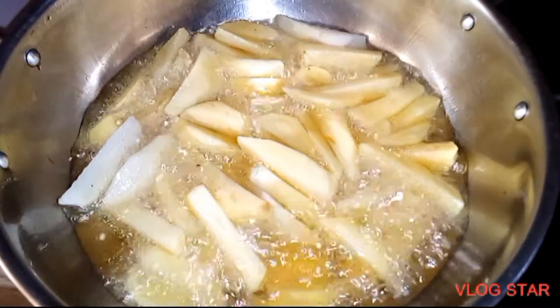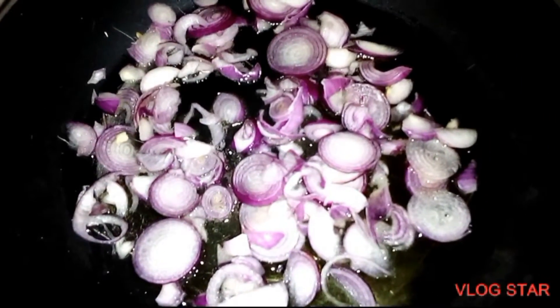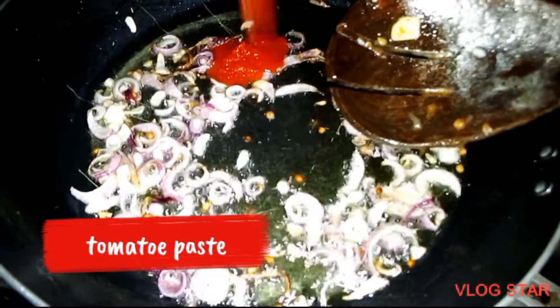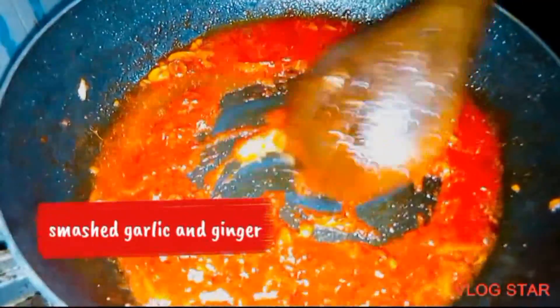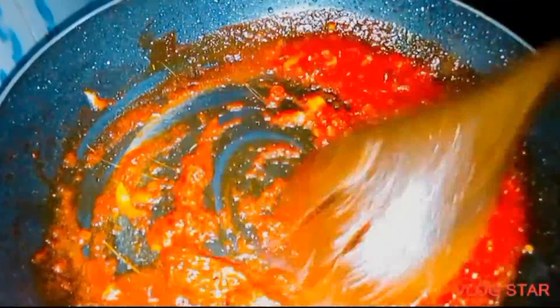Today I'm preparing chips masala. First of all, start by deep frying your fries. Then after that, add onions into a sufuria and let them turn golden brown. After that, add tomato paste and stir for a while. Then add smashed ginger and garlic and stir for a while.